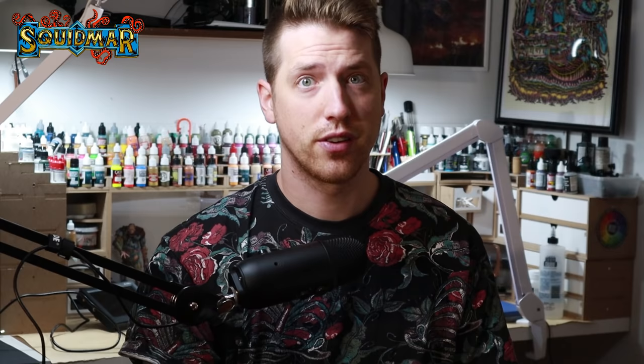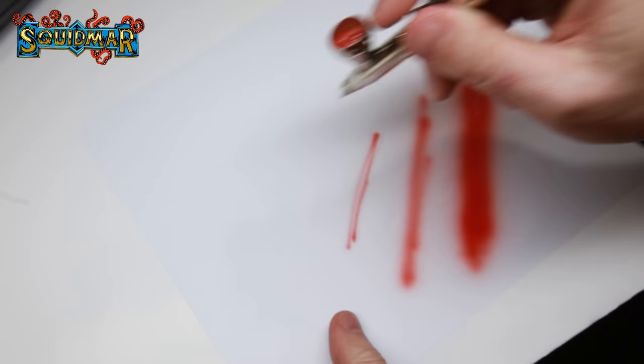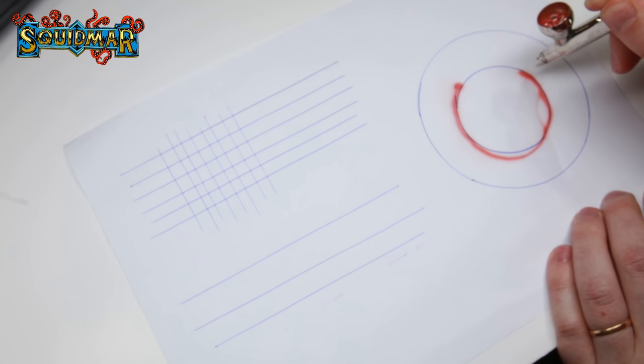So make sure to always start and end with air. You can also control the spray area by distance — move closer for a smaller spread, move back for a bigger spread. The first time you get used to an airbrush, a good idea is to paint some circles and lines on paper to practice your aim, hand-eye coordination, and get a feel for the air pressure and paint release.